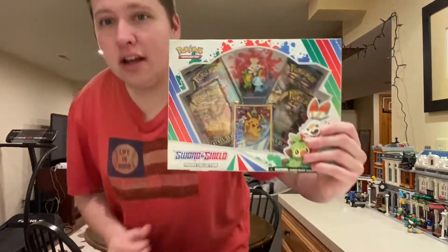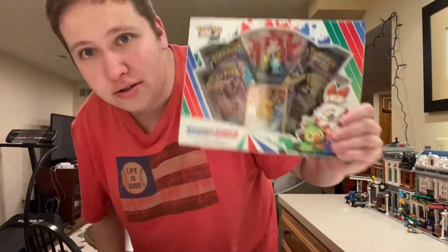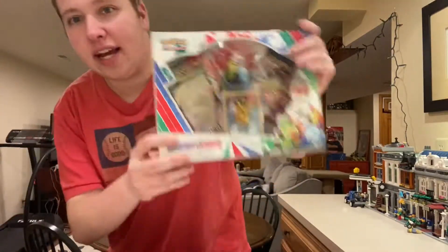Think of one Pokemon card product that's been recently released, however I haven't opened it yet. Have you thought what it is? It's this — a Sword and Shield figure collection box. Brand new, sort of brand new, it's been around for two weeks. That's not it, because I have a second box.